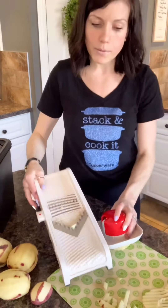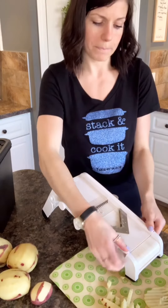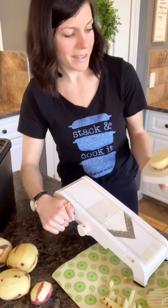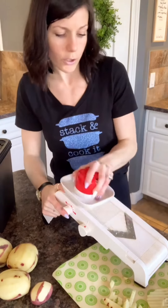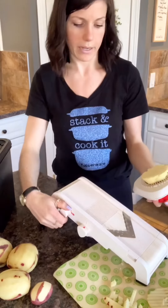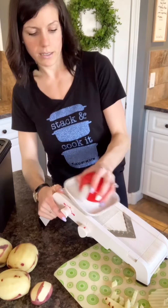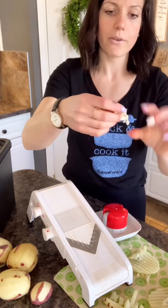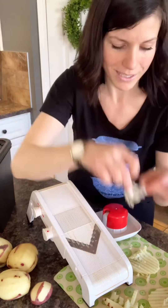Last but absolutely not least, you can also do your waffle cut. If your zigzags are going this way, you're going to put it sideways and give it a nice push down. I'll try it once more — push a little bit harder. You kind of get the idea — we're doing some waffle cut ones as well. So there you have it, that's our Tupperware mandolin.